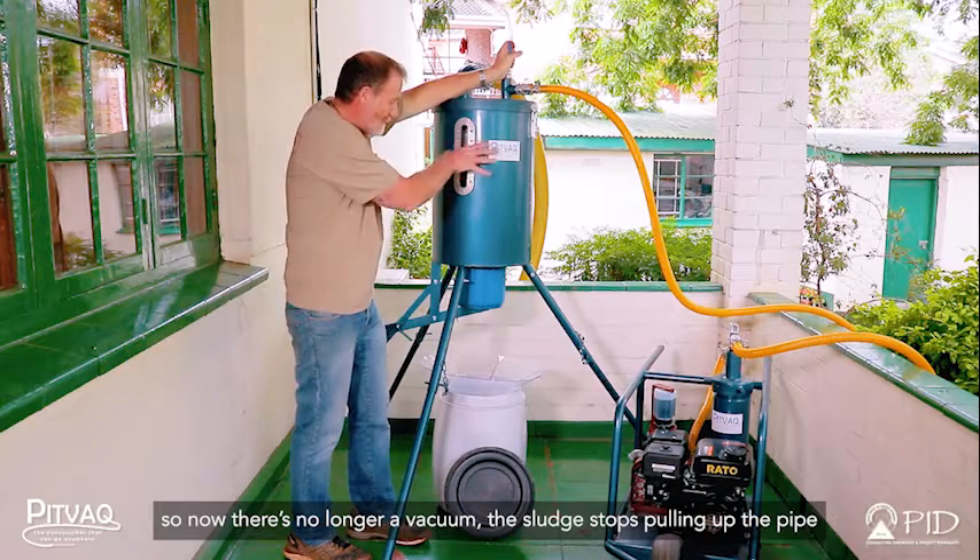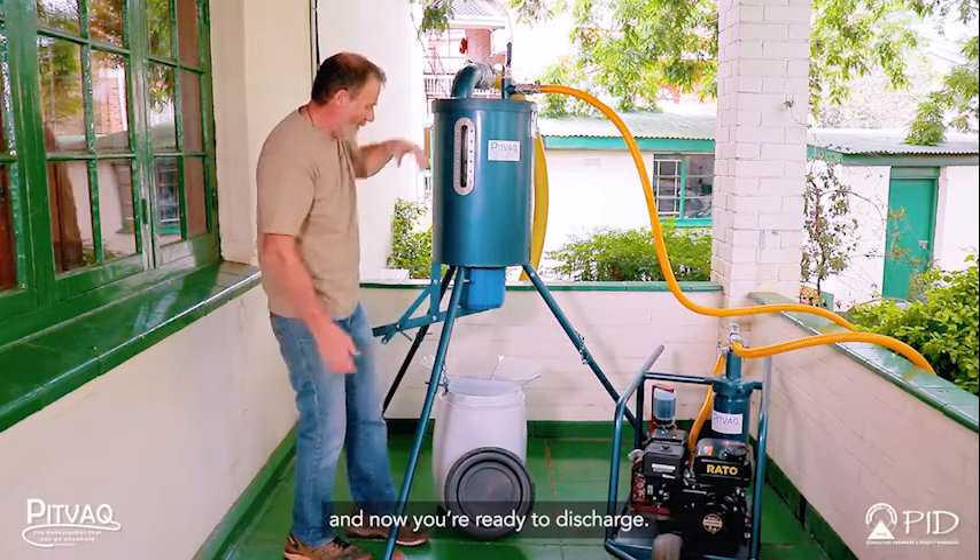Now there's no longer a vacuum. The sludge stops pulling up the pipe, and now you're ready to discharge.